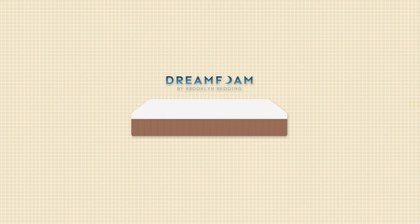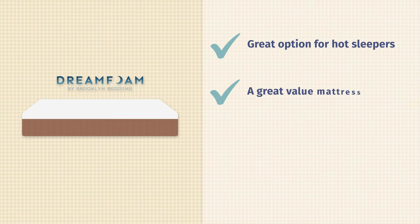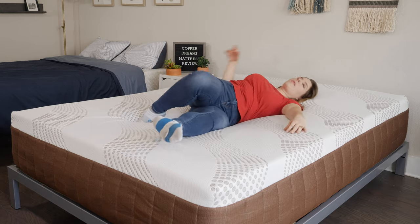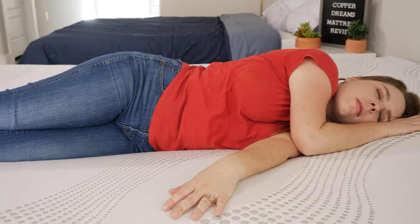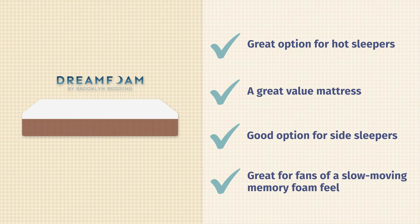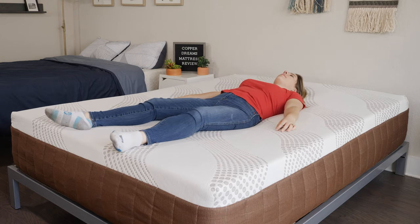Let's talk about some of the pros for this mattress. This bed has a ton of really great cooling features. If you tend to sleep hot at night, the cover should help dissipate heat and the infusions inside the bed will also help you keep cool. It's also a really great affordable mattress — this bed costs under $800 for a queen, so it's great if you're on a budget. This bed is also really great for side sleepers, as you'll feel some really great pressure relief on your shoulders and hips. And finally, this bed is great if you love that slow-moving memory foam feel and really like to sink into your mattress.